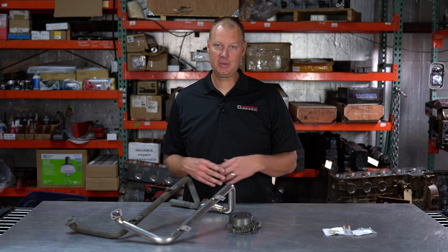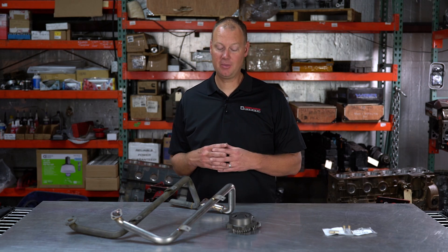Hello guys, welcome back to the channel. Welcome to this episode of Parts Bin where we are talking about oil. Oil is very important for your engine, and what upgrades are there out there.